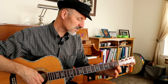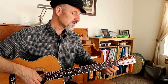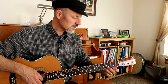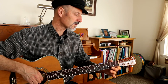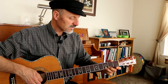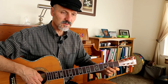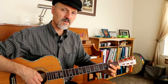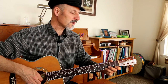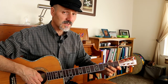Let's do it from the beginning. 1, 2 — right down the scale. 1, 2 — right down the scale. 1, 2, 3, and then we do it again. 1, 2, 1, 2 — open 1, 3, 1, open. 1, 2, 1, 2, 3 on the B string.